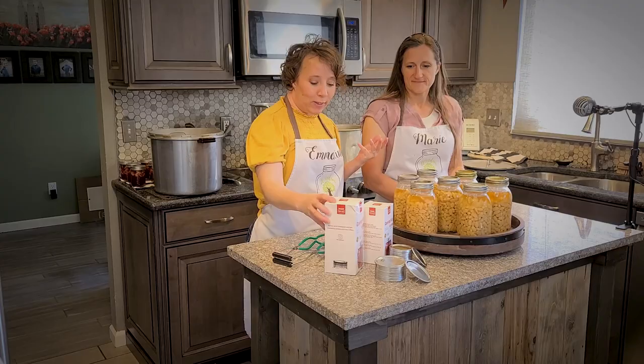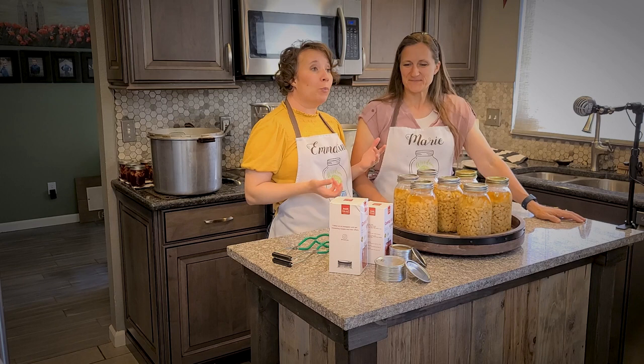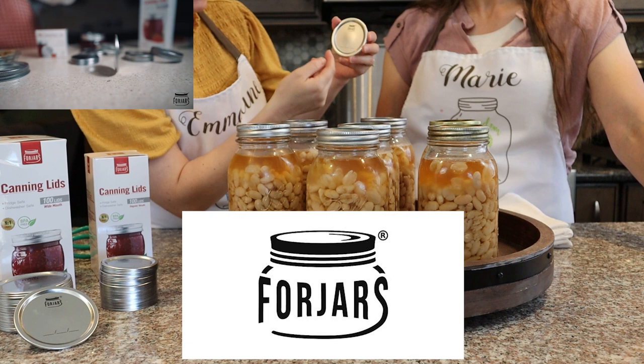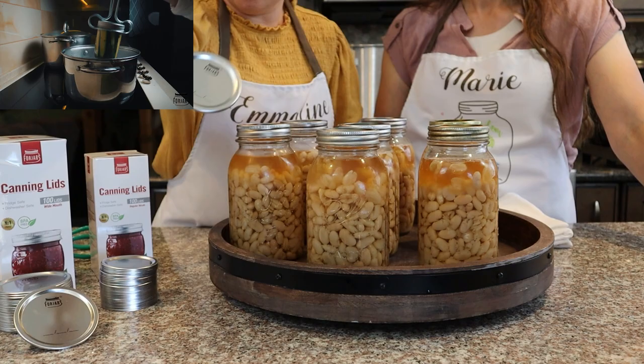Overall, Marie and I have been impressed with Four Jars. I do design work and design my own book covers, so when I saw their logo I really liked it — the 'S' curves around and creates the shape of a jar. You can also see the logo on the corner of our video. They have a professional-looking website, a professional product, and we're pleased with it.